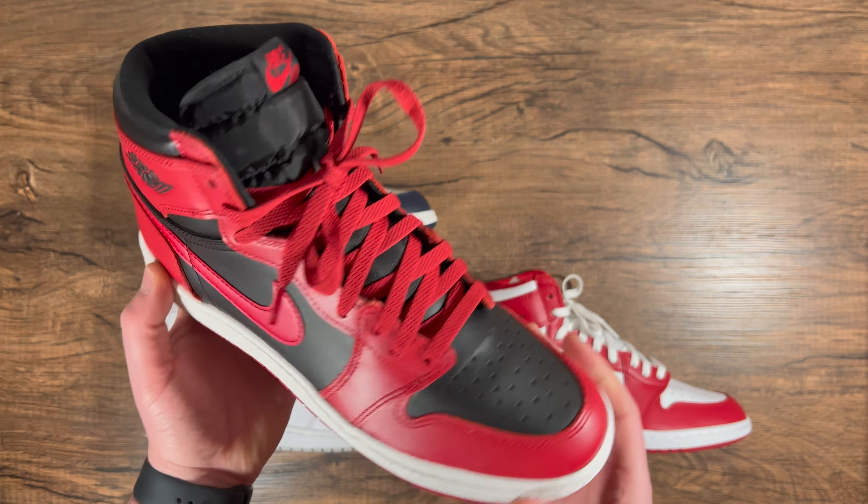Another difference is the back of the shoe: on the High 85 it is slanted and curved, whereas the OG is a lot more straight up and down in the back. The High 85s also have a stamped logo on the inside in white, whereas the High OGs don't have that — they just have the size tag logo on the inside. And the swoosh on the High OGs is a lot smaller, whereas on the High 85s it's a larger, more pronounced swoosh — just bigger all the way around.